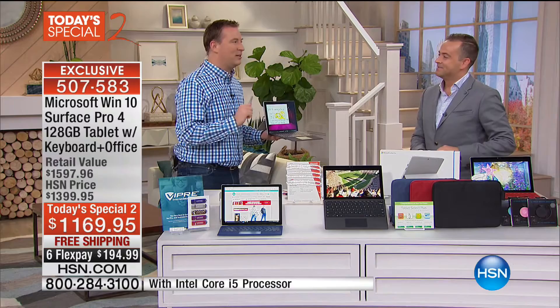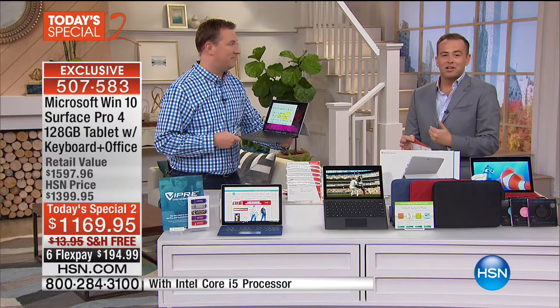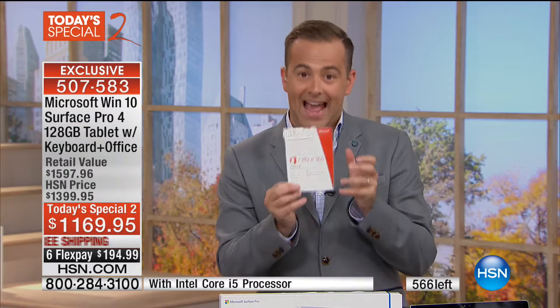We already have 200 orders in just like that, with only 560 left — this could sell out before the end of the hour. Microsoft makes the software and the hardware — the synergistic benefits are unbelievable. We're sending you Office 365: Word, Excel, and PowerPoint all coming along. This is truly a today's special — the keyboard alone is $130, the pen is another $50, VTech technical support is $299. When you start adding up the extras, this is where the rubber hits the road.